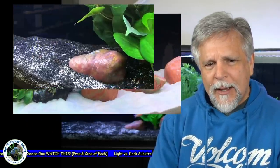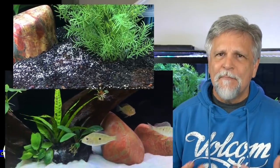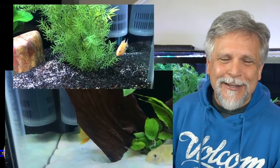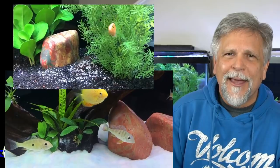But if you have really messy fish — let's say goldfish, or a fish that makes a tremendous amount of mess — I would definitely go with a darker substrate. Plecos, for example, are notorious for just being massive poop factories. Certainly if you have fish that you're feeding quite heavily and they're producing a lot of waste, a darker substrate is going to be more forgiving and not look quite as messy.